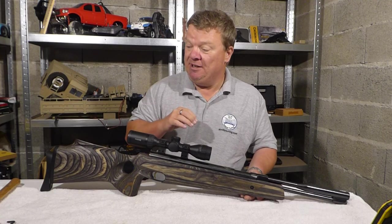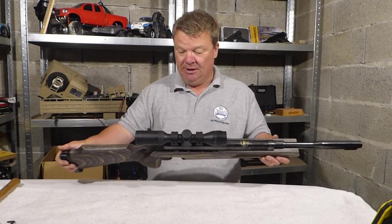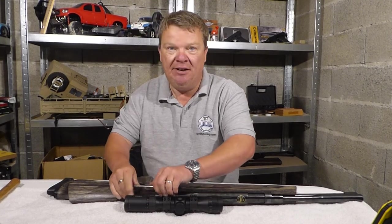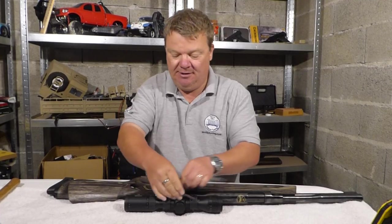I'll be doing a new HW81 video later as well. So anyway, this is my rifle and I am now going to take it apart. This is all going to be in real time, so go and make a cup of tea. There's not going to be any fancy editing because I don't know how to do that.